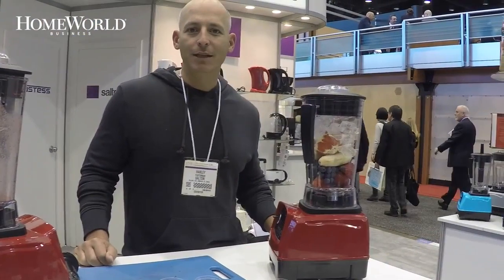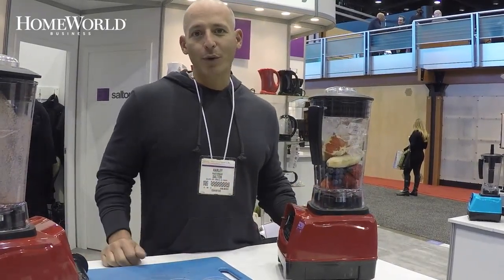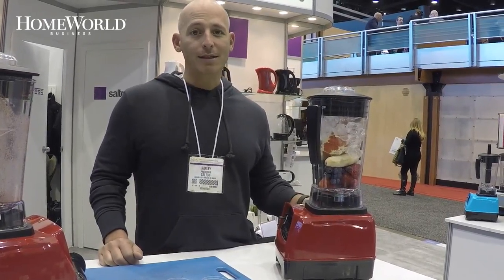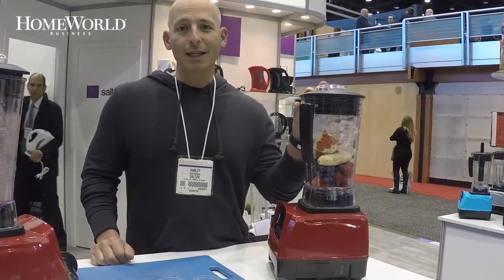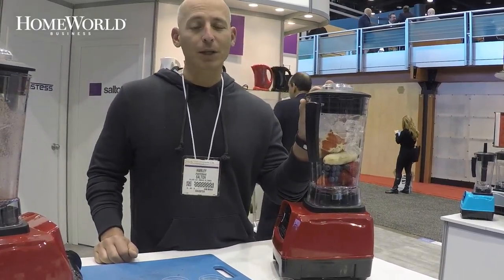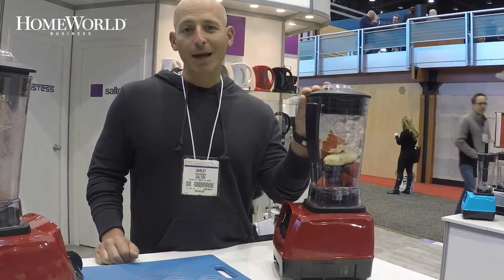I'm Harley Pasternak, top-selling fitness and diet author. I started writing books on how to blend about five years ago, and I partnered with Sultan to come up with Harley Pasternak's Power Blender by Sultan — it has the same two horsepower motor, a BPA-free Triton jar, Japanese blades, 1500 watts, and gives you the same performance you'd find with a blender two to three times the price for much less. You also get my happy face in the box and all my great recipes.